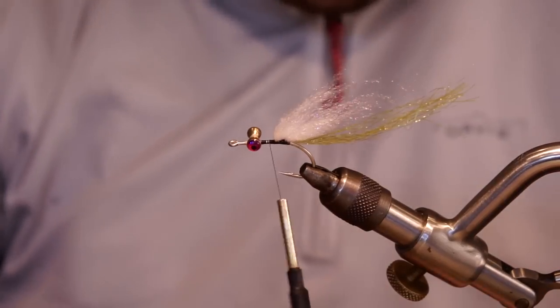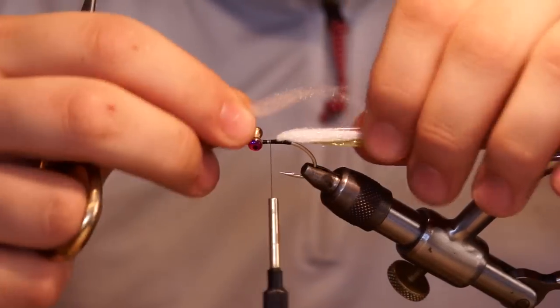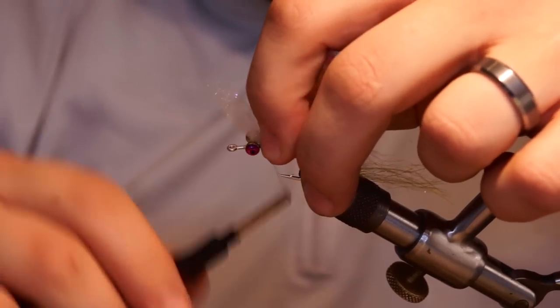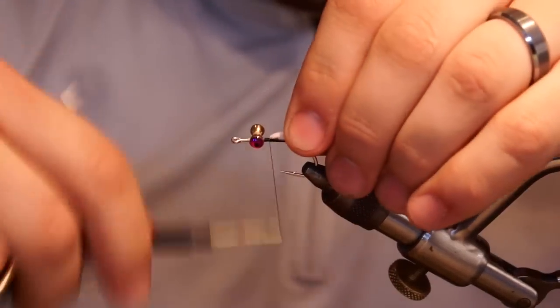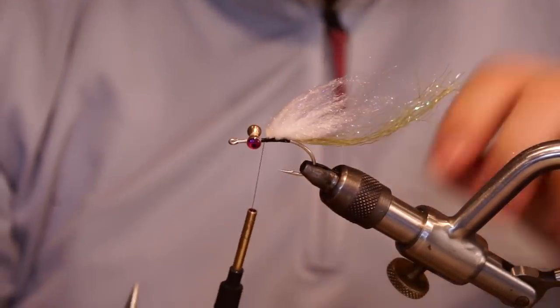Now, how I'm tying in the laser dub is kind of the most common practice I've seen so far — pinch out the dubbing into little hunks like you would with any other yarn, ram's wool, or even deer hair. Tie it in at the halfway point and just fold it back. That really locks it in place.